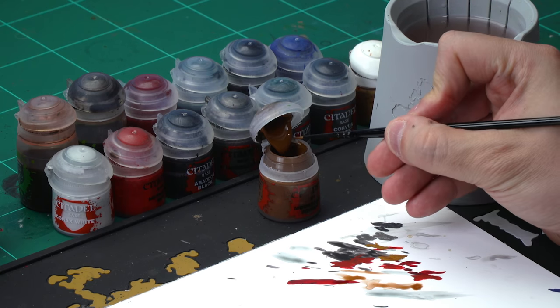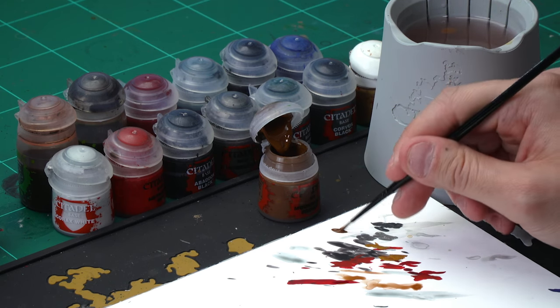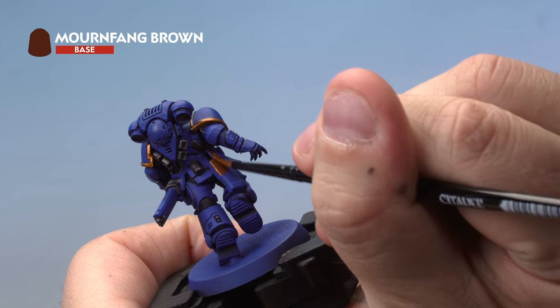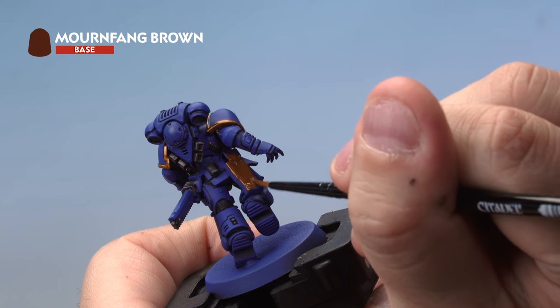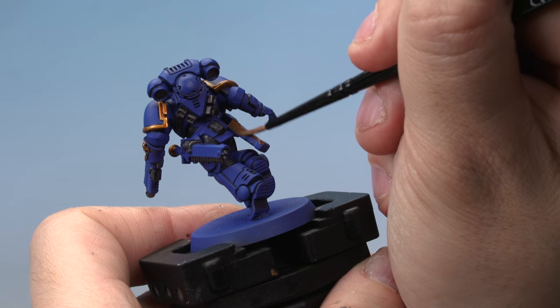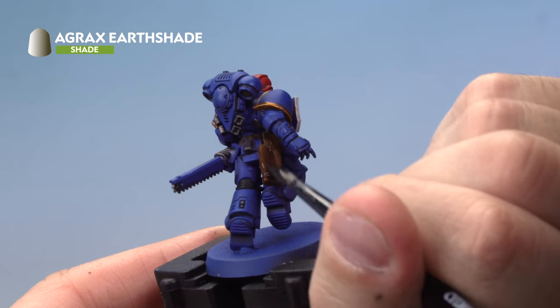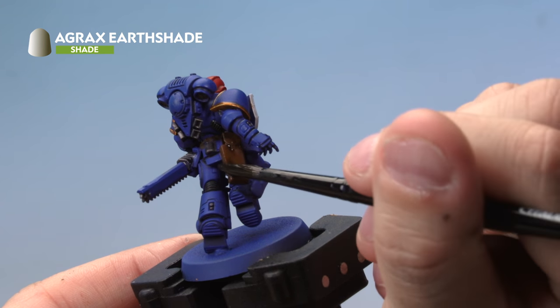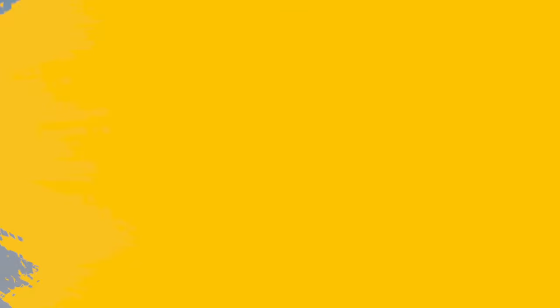Up next, let's paint the leather — the pouches around his waist and his belt. Start with a base coat of Mournfang Brown: medium layer brush, a touch of water to thin it. Paint onto the pouches, the big gun holster on the back, and the belt around his waist — try to be as neat as possible. Then grab a medium shade brush and apply a wash of Agrax Earthshade over the Mournfang Brown — a nice even coat, making sure it doesn't pool in any recesses. Move it around with your brush if it starts gathering. There we go — that's the leather done.